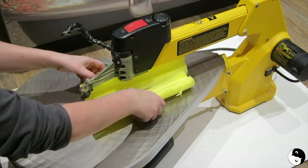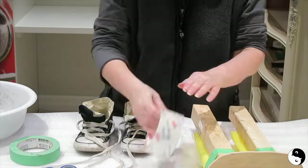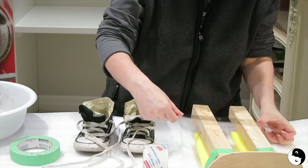Now let's fill out those legs. Cut a pool noodle in half and tape it to the front of each leg. If you don't have a pool noodle, soft foam or batting works too.